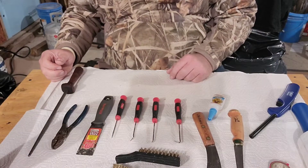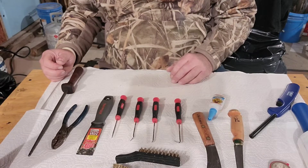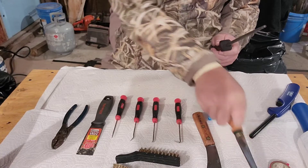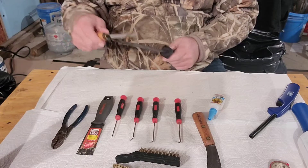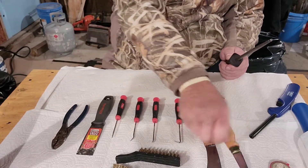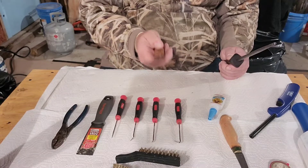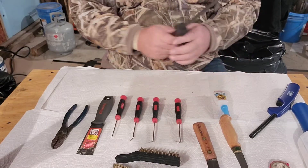I'll go over the tools I use for cleaning the skulls — before, after, and during. One is a steel for sharpening — when you're working on bone you'll end up needing to sharpen your knife. So you need a good sharp knife. I also have another knife — this is a beaver tail knife for skinning animals out and things like that.